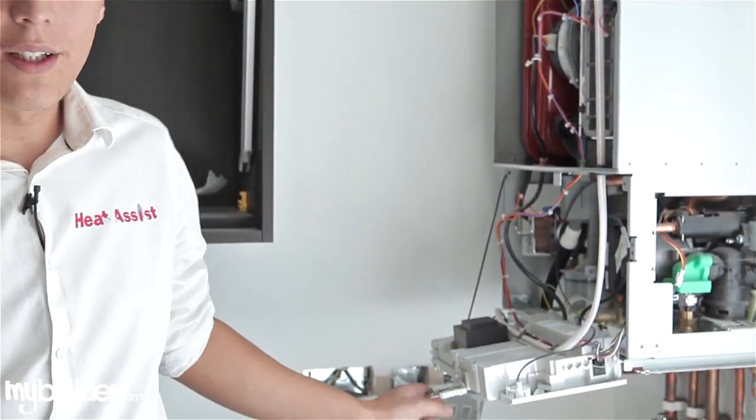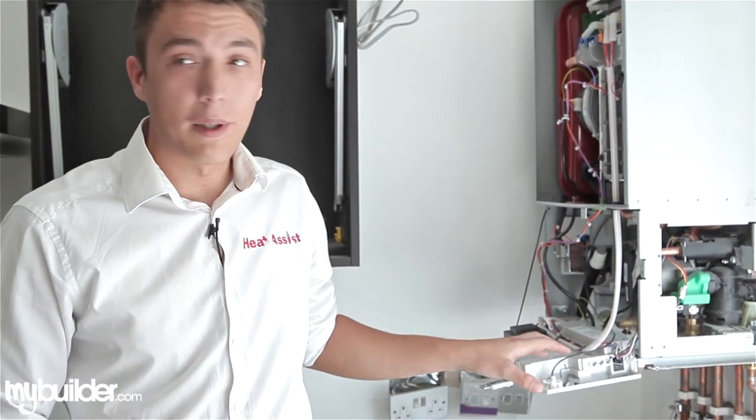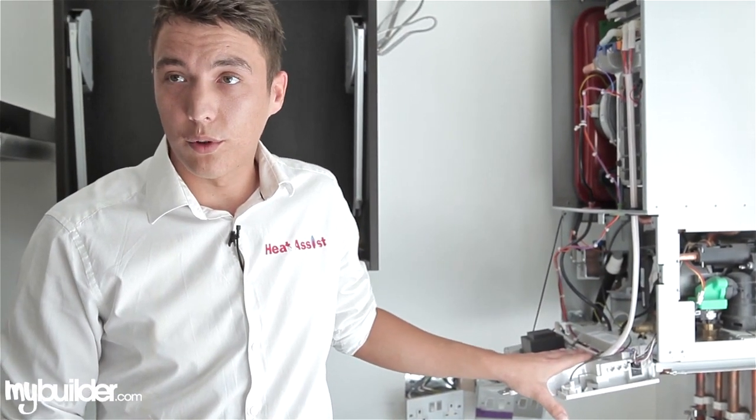Just over here we'll show you an example on a Worcester Bosch boiler. These are probably the most complicated of the boilers to top the water pressure up on.